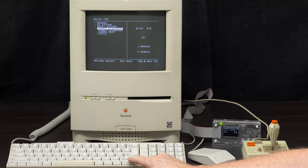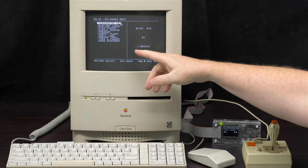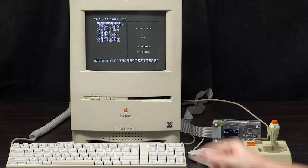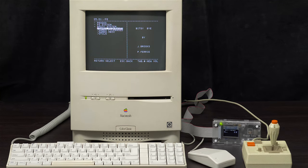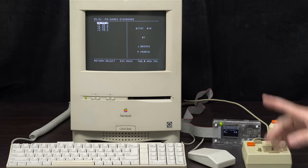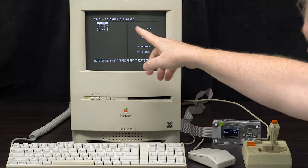We have games.disk-based, games.file-based, and games.mecc. For those familiar with Apple II, Oregon Trail and all its cousins are from the same company and are all in the MECC directory. The difference between disk-based and file-based isn't totally clear to me, but there is a usability difference. Let's go ahead and do the less problematic disk-based one first. There are five directories divided alphabetically: A to E, F to J, and so on.